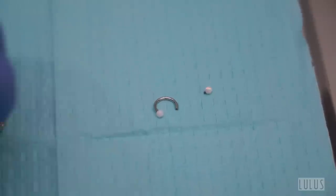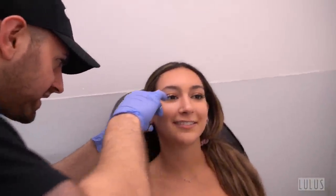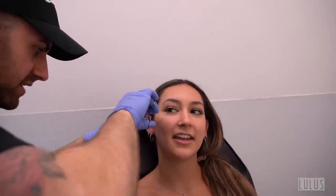Moving to the helix piercing — the piercer warns it might be a bit crusty underneath but it's totally healed, just crusted over. They swap the helix out for a horseshoe opal. The piercer notes that every couple months you should remove earrings and clean around them, showing how much buildup can happen over a long period of time.